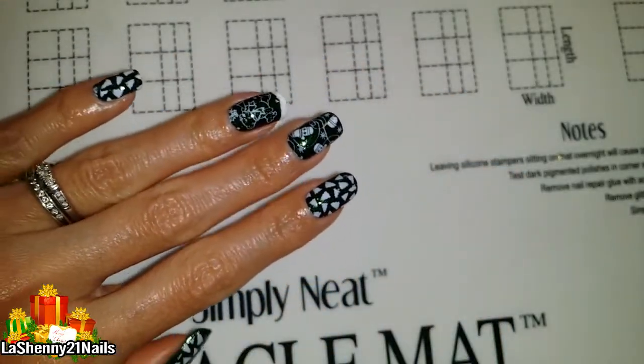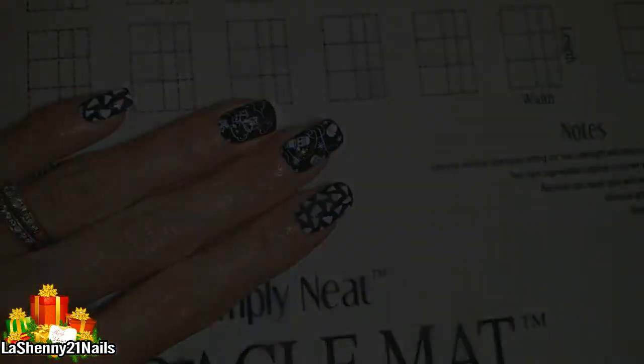Please subscribe to my channel and hit the like button if you enjoyed it. Follow me on Instagram at Lashenny21nails.